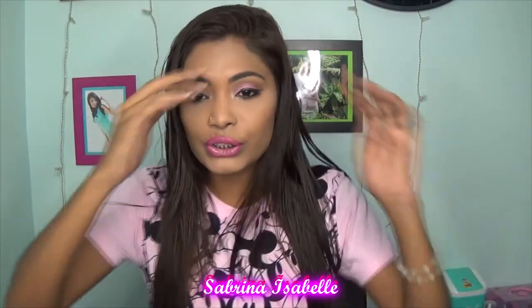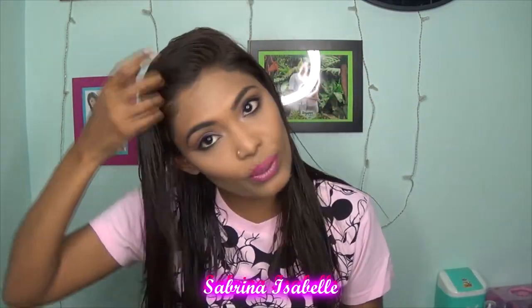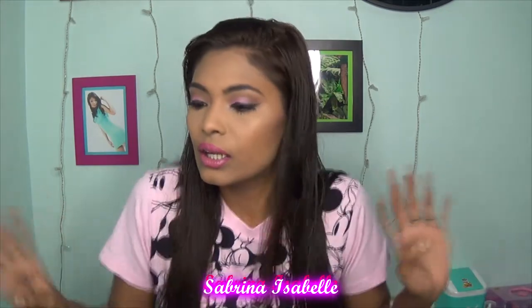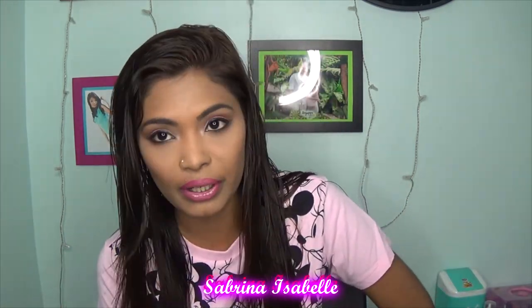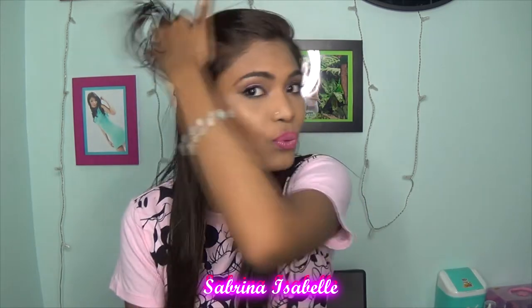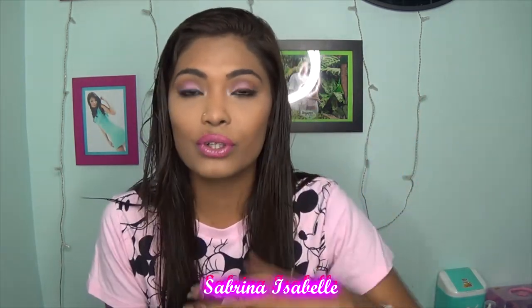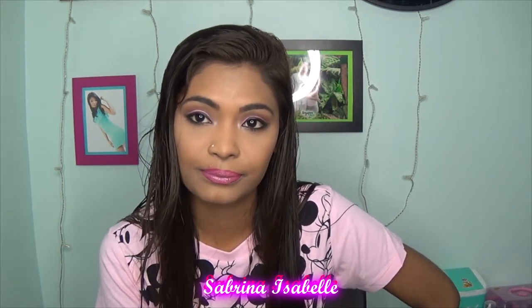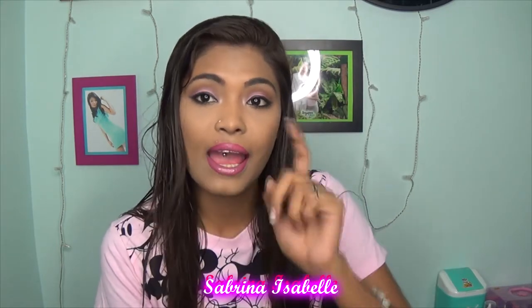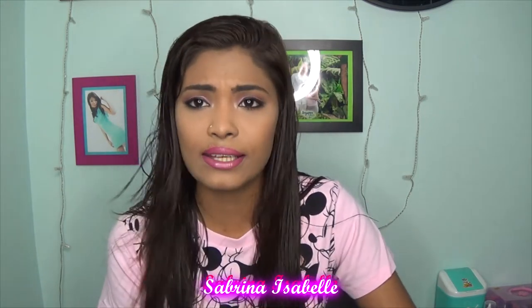Hey everyone, welcome back to my channel! Once again my hair is wet — it's just a normal routine for me on Fridays to wash my hair. I have a very exciting video to show you guys, and there's something going on with my face that I think you've already noticed. I'll talk about it at the end of the video.